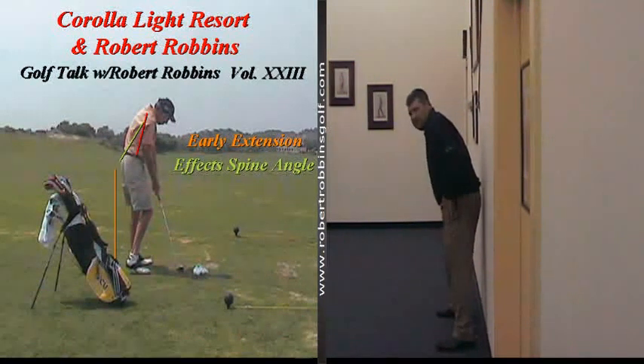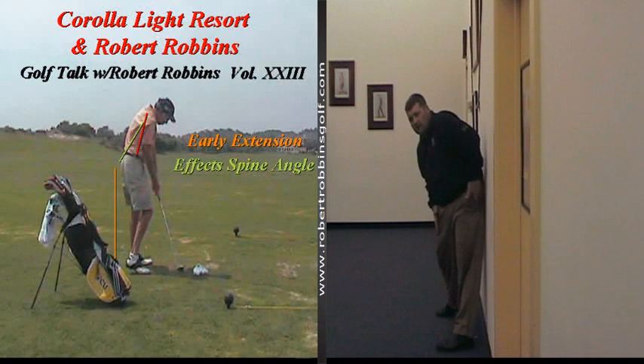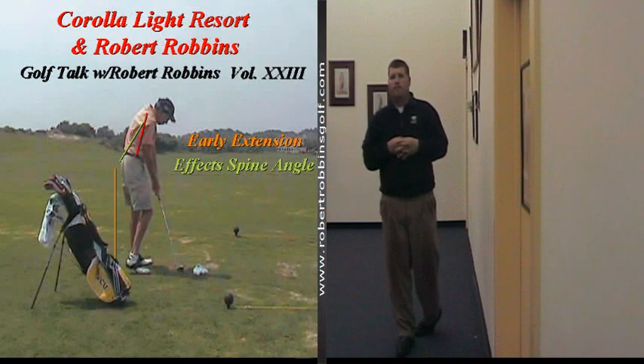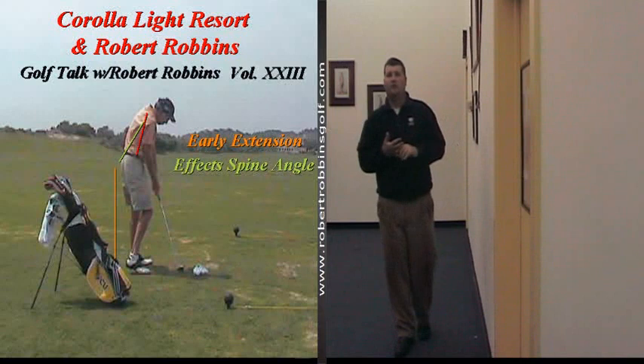The best players in the world certainly have the ability to disassociate lower body from upper body. Their first move back to the golf ball is a lateral move with the hips along with rotation. You will notice that my left hip has made contact with the wall, enabling me to maintain my spine angle. If you are struggling with early extension, this is a great drill for you.